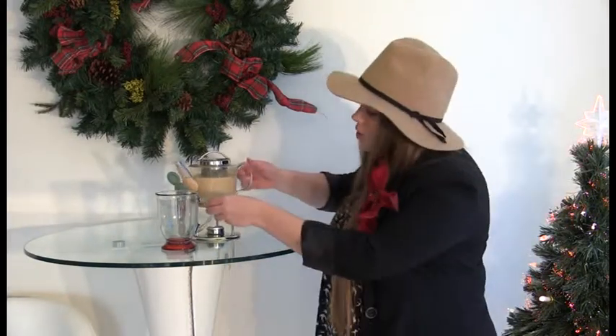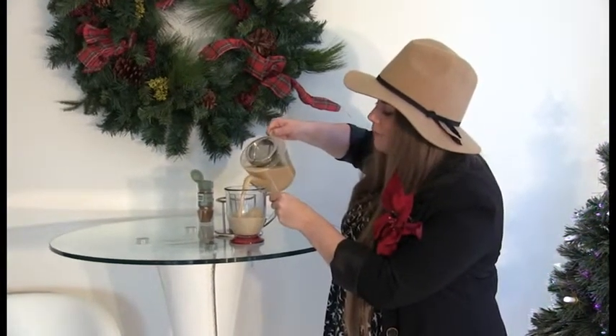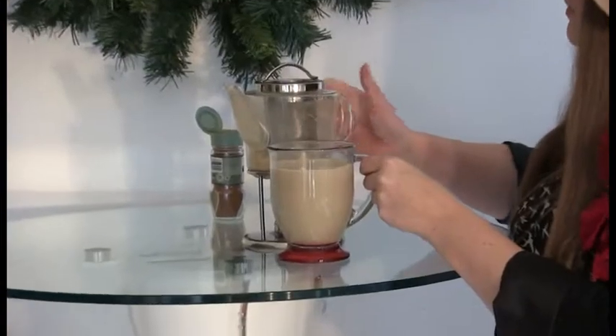We've mixed up our tea and now it's ready to serve. You want to make sure that you use a teapot with a strainer in it just to get rid of the excess leaves that you used while you're boiling the tea. So it's ready to serve — it's as easy as that. We're just going to top it off with a little bit of cinnamon.